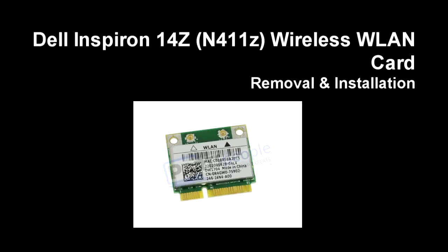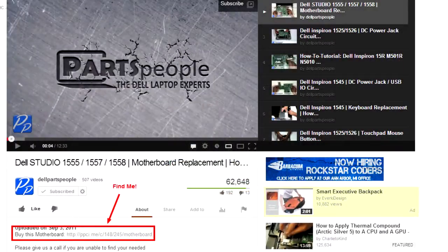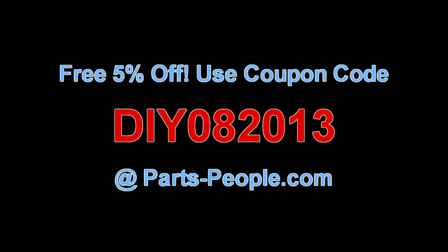This video will show you how to remove the wireless LAN card on the Spirion 14Z N411Z. Check the links in the description below to find parts for this laptop. Partspeople.com offers 5% off to do-it-yourselfers with the coupon code shown.